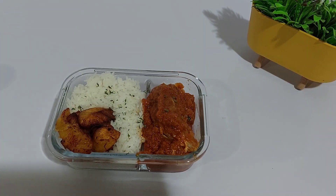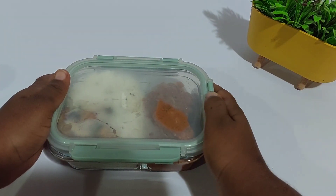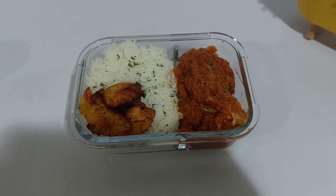Just cover it up and heat it up when you're ready to eat. Guys, that's it for today. I hope you enjoyed the video and I will see you all again very soon. Take care!